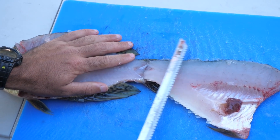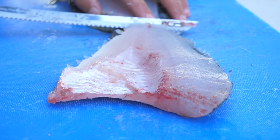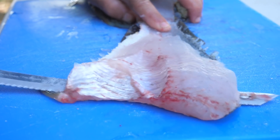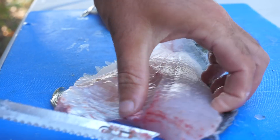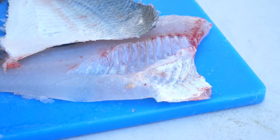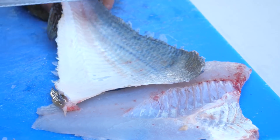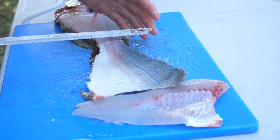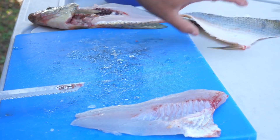We're going to take the meat right off the skin. There's the fillet off the skin. The good part about leaving it all together is that you have something to hold on to once you're taking the meat off. If you take the fillet completely off before taking the meat off the skin, it's kind of difficult. So let's set that aside for a second.